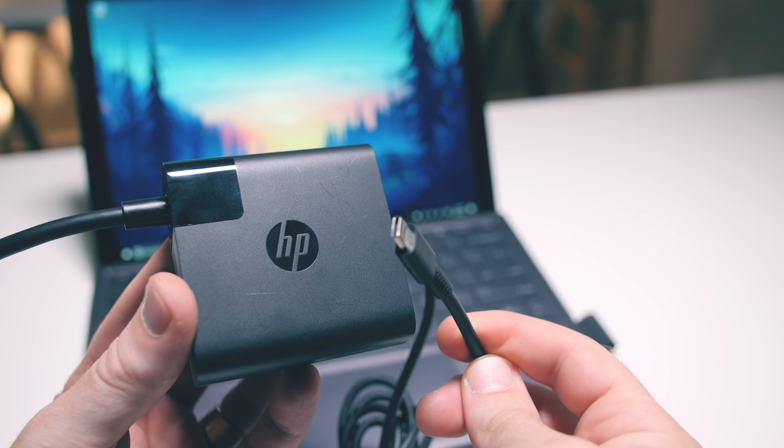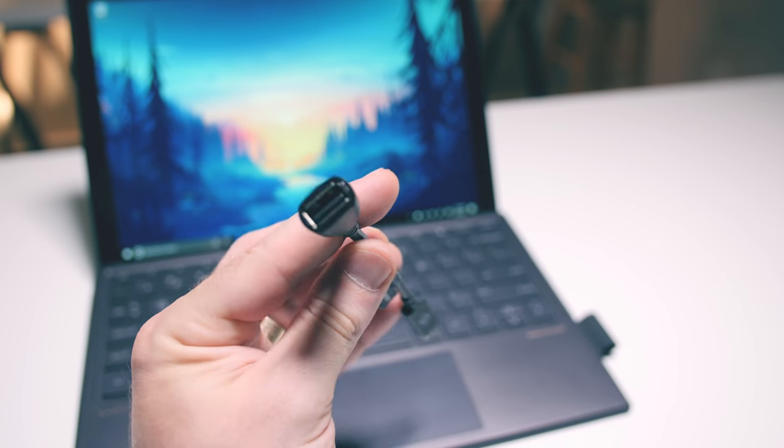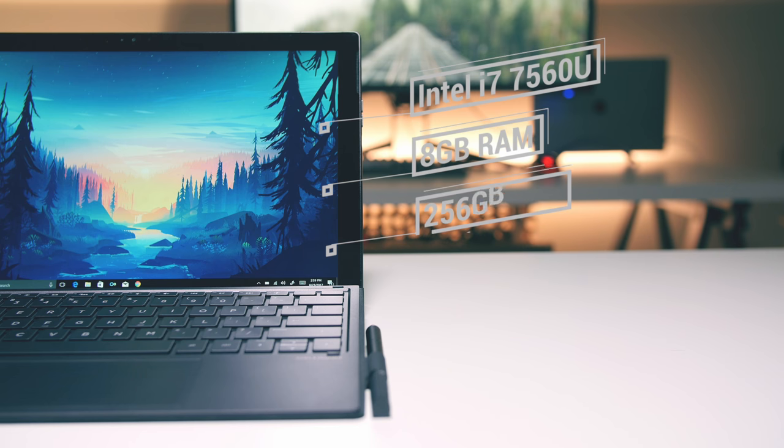In addition to the Spectre X2, in the box you've got a USB-C Quick Charger, the HP Active Pen, a USB-C to USB-A dongle, and the keyboard, which for $1,300, considering the much more expensive alternatives, is actually really good. There is a model for about $1,200, but the model I was sent, which I think has the best performance to cost balance, has an Intel Core i7-7560U, 8GB of RAM, and a 256GB NVMe SSD.